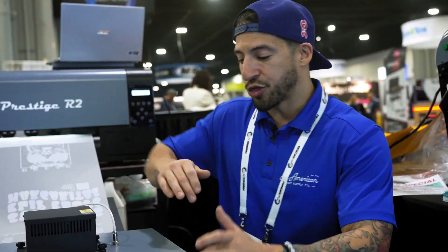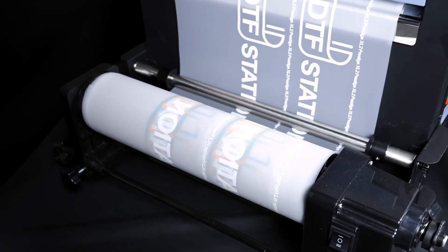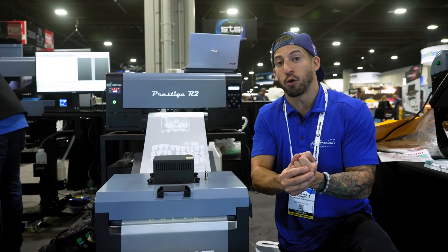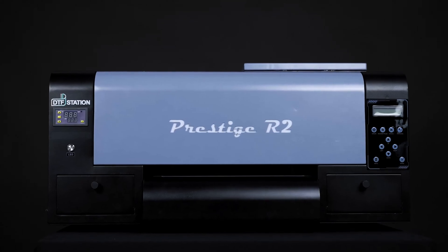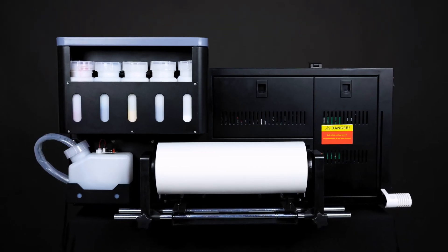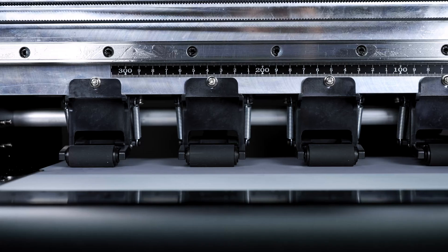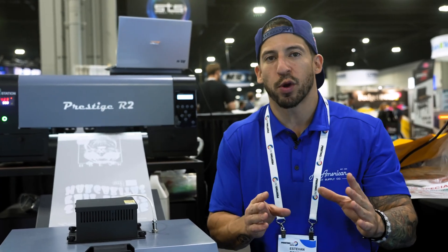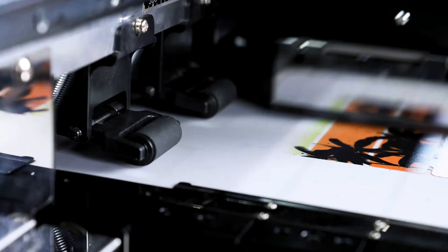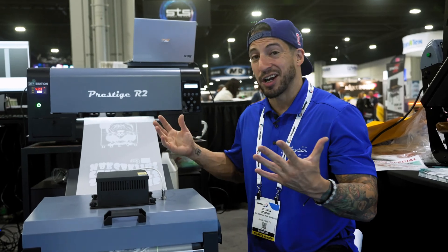We are looking at a 13-inch wide maximum roll, meaning this can be paired with the Prestige A4, or as we have it today, the high-power Prestige R2. This is going to be the very first dual-print head, 13-inch wide desktop printer. Functionality and form — if you don't have the biggest workspace, you don't have a giant warehouse, you can still enjoy high-quality, high-output speed, and autonomous, hands-free production. Efficiency and size — talk about a powerhouse.